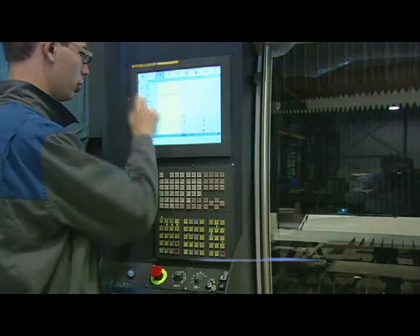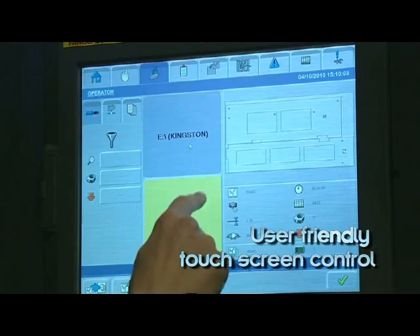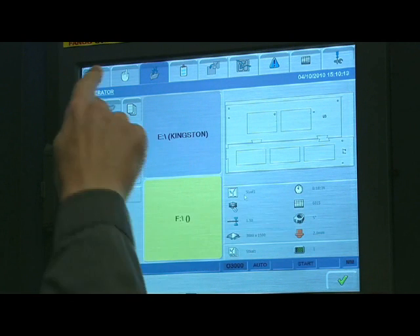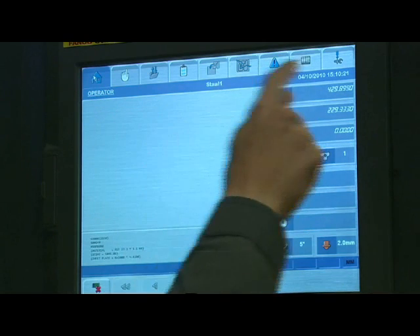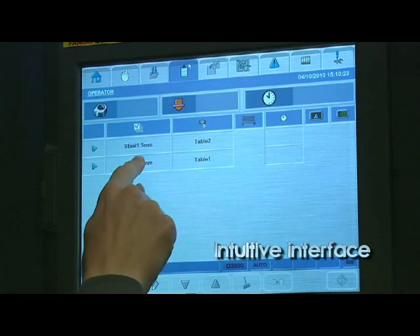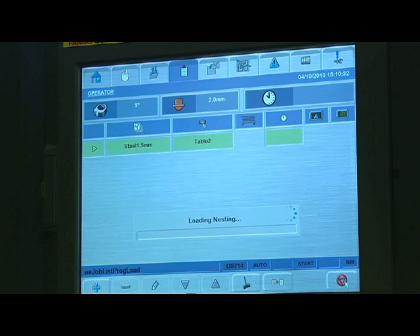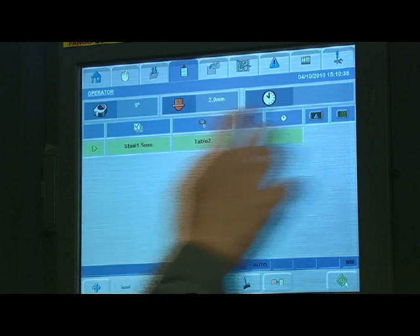The user-friendly PC-based FANUC with 15-inch touch screen provides the user with a powerful and intuitive interface with the machine. All functions of the machine can be easily controlled and displayed using LVD's unique graphical icon user interface, ensuring maximum efficiency and productivity.